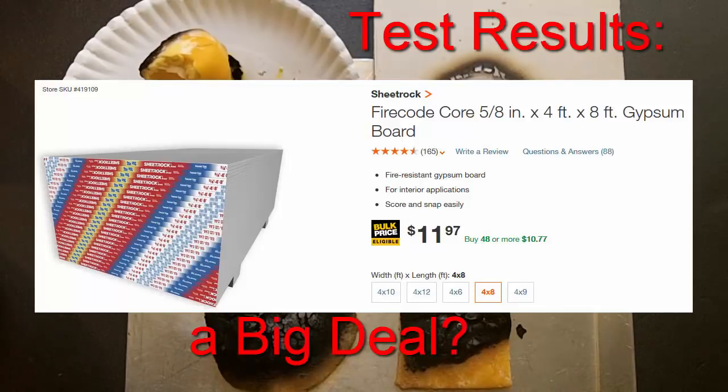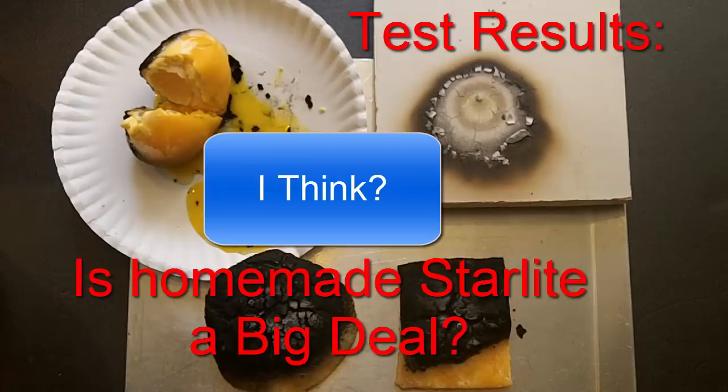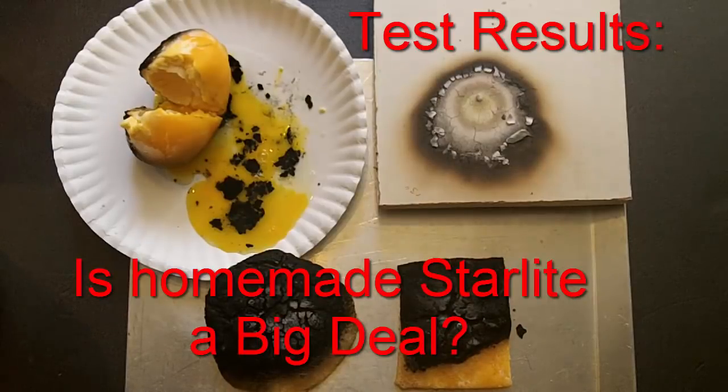You can buy a 4 by 8 foot sheet of gypsum board from Home Depot for about $12, so this might be a better option than making homemade Starlight. On the YouTube channel Beyond the Press, they demonstrated that homemade Starlight can withstand thermite, which burns at about 4,000 degrees Fahrenheit. If you look at the big picture, it's probably not a big deal — even bread is fire resistant. But for a material that offers this type of protection, it makes you think about how simple ingredients like cornstarch, baking soda, and white glue can possibly save lives or even protect valuables.